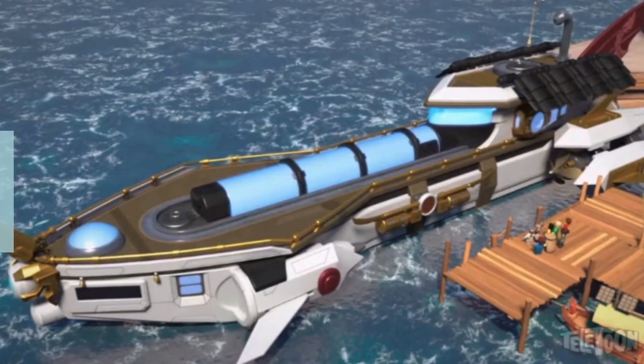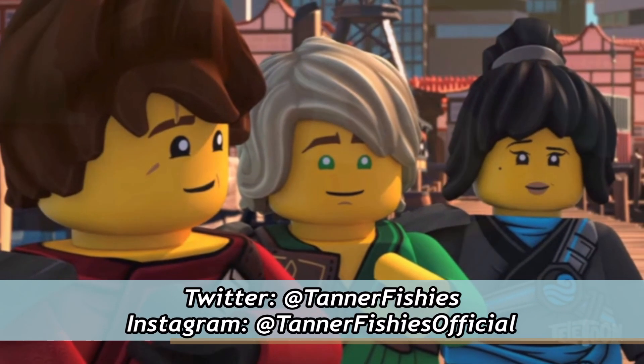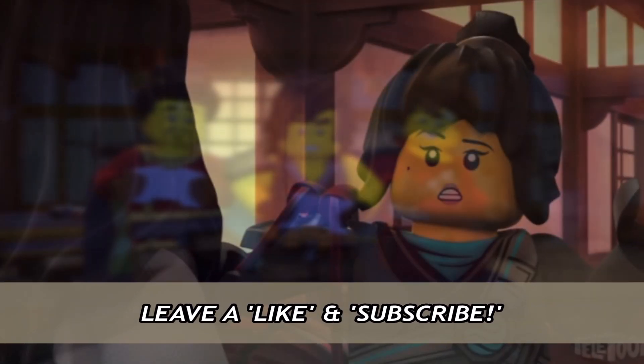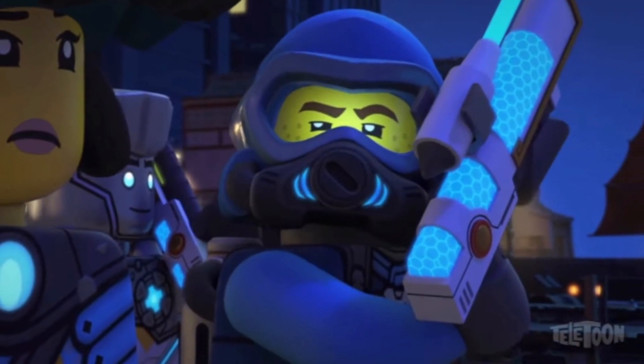In today's video, we finally have something new for Ninjago. After several months of just pure Ninjago drought, we actually have something new, which comes in the form of a Ninjago Seabound poster — naturally, the season that's already come out in most parts of the world — but the new poster is actually kind of cool and, in my opinion, worth talking about.